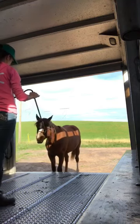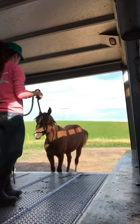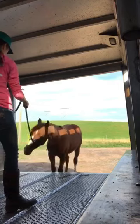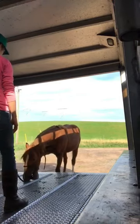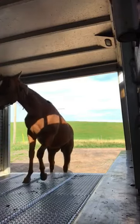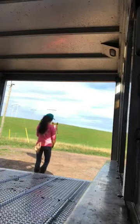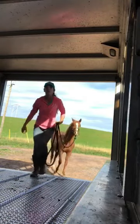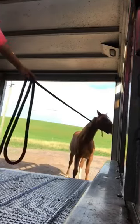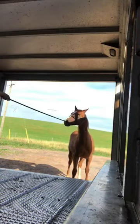I'm going to change the view so you can see what I'm doing inside the trailer. I pick up on the rope and just hold the pressure — I don't increase it, I just hold it steady and wait for him to take one step forward, either with a front foot or a back foot. There's a nice try with a front foot and a second foot, and I just leave him alone. He decided he was going to jump right in much quicker than I thought he would.